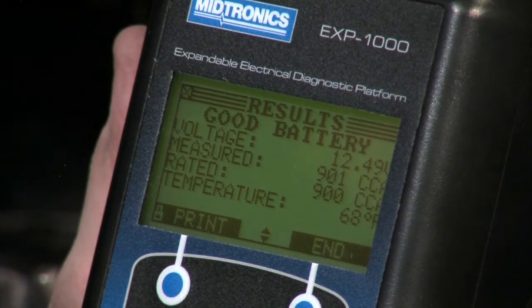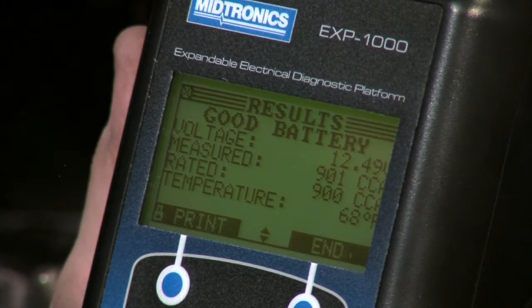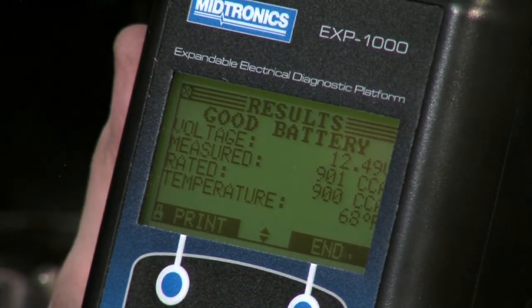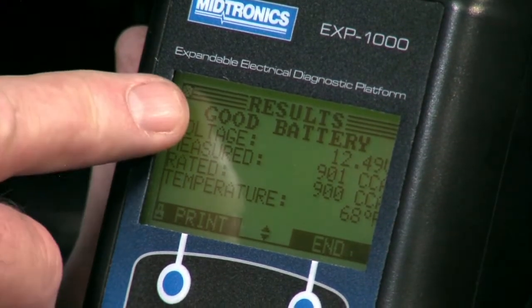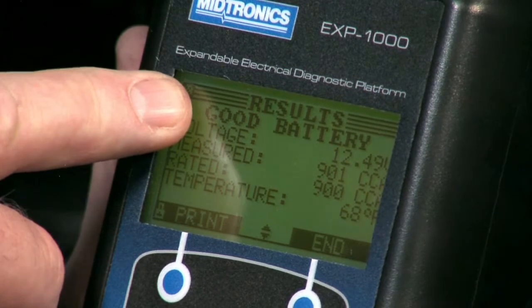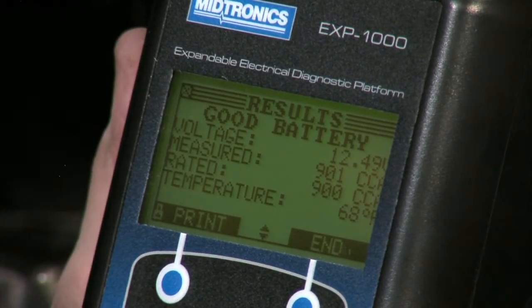Here we're reading slightly lower CCAs — 12.49 volts, 901 CCAs on that rating, at 68 degrees — and in each case we've got a decision at the top of the screen for good battery. Let's go ahead and reassemble the system and do a complete system test.